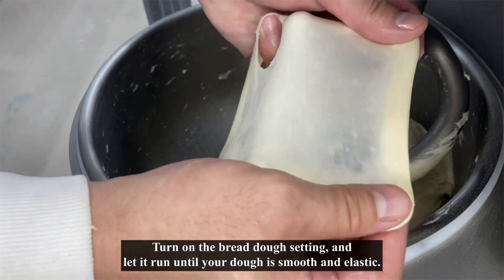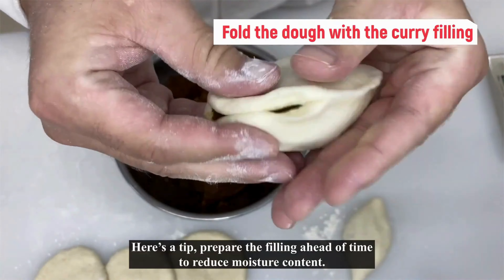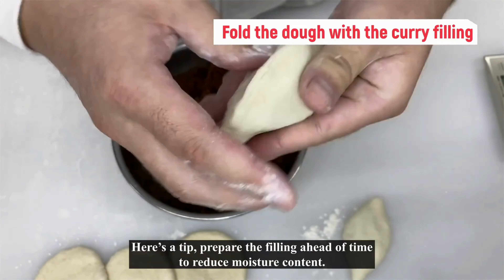Begin by adding all the ingredients to your stand mixer. Turn on the bread dough setting and let it run until your dough is smooth and elastic. Once your dough is ready, roll it out into circles and fill 50 grams of dough with 30 grams of curry filling.